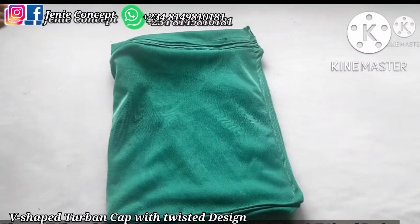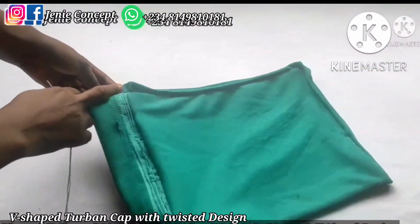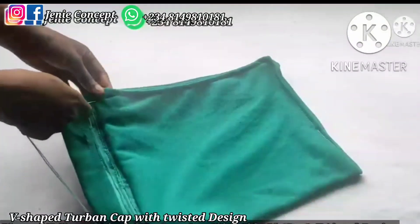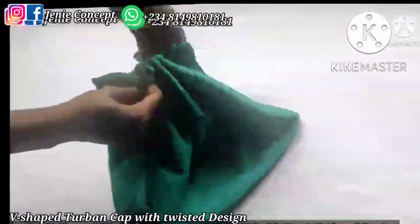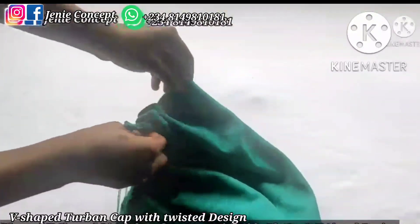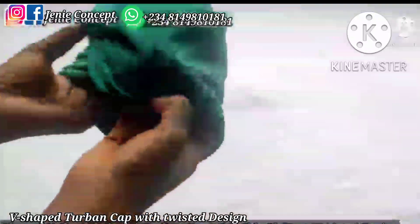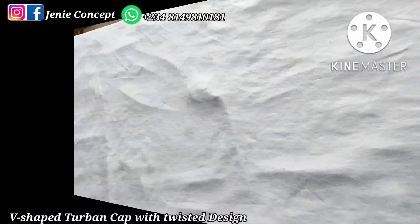Next I'm going to do a running stitch in order to form the gathers at the end of the cap. My running stitch starts immediately after the band and ends at the far end of the cap — I just pass the needle and thread in and out until I reach the end. Once done with this, I'll set it aside while we proceed to work on the design.